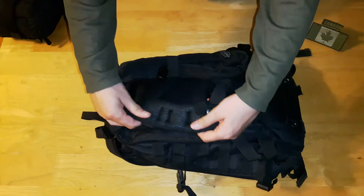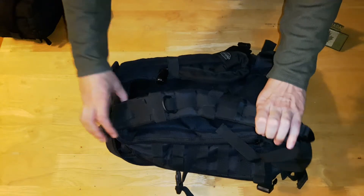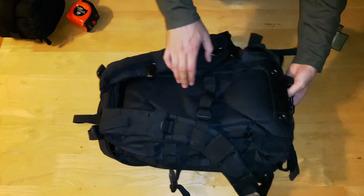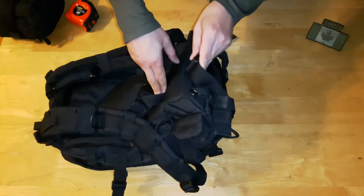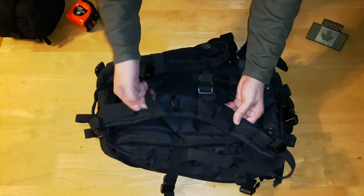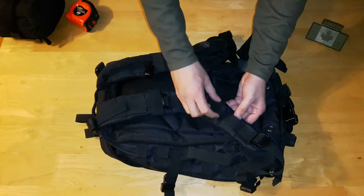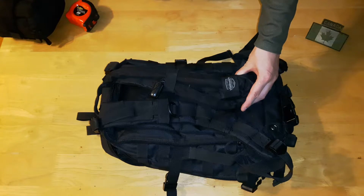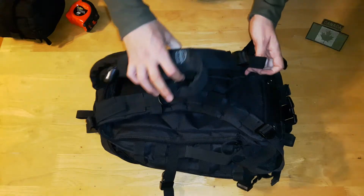Flipping it over, we have shoulder straps with air mesh so it breathes. They're very comfortable — I didn't have any issues with them. It has a chest strap, and on the bottom we have the waist strap. On everything here, which I really like about this bag, there are elastic restraining straps and webbing so you can attach clips for your hydration tubes. I did put a bladder in here and it's all tucked away nice and clean.